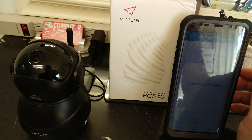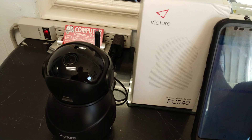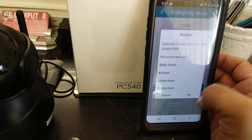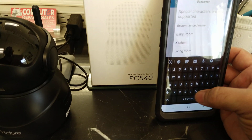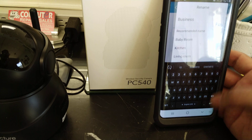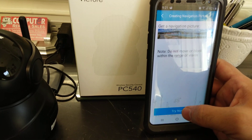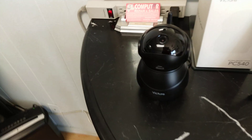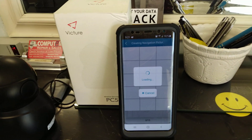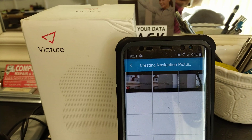It did the ding dong — that's good. So you name it; I'm going to name it 'business.' Then we do the navigation picture, so this is what it's going to do. I'm just going to collect some images to make it easier for you to point the camera where you want it to be.